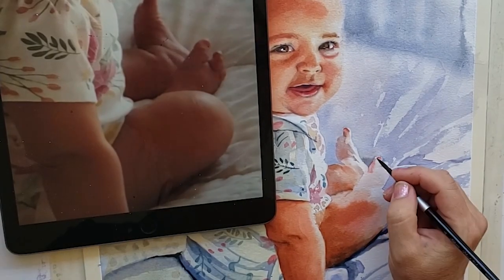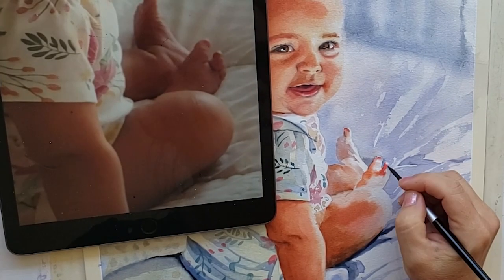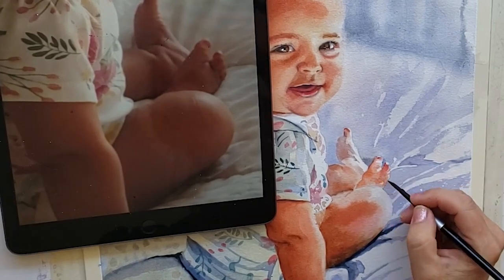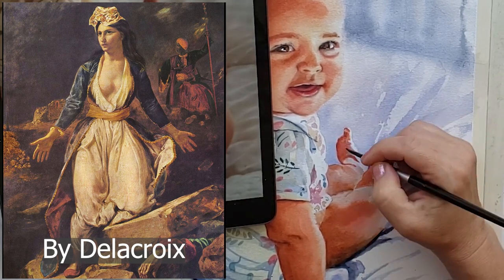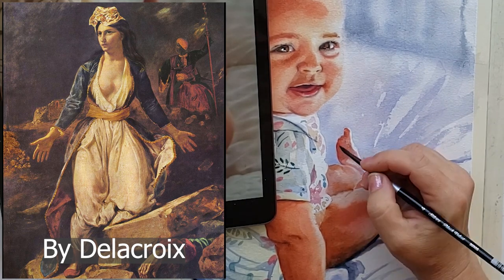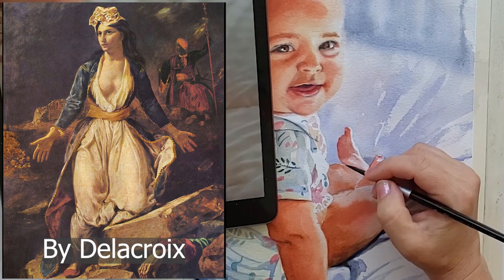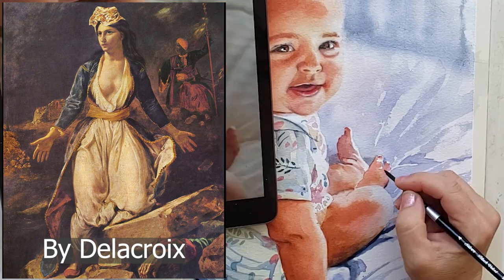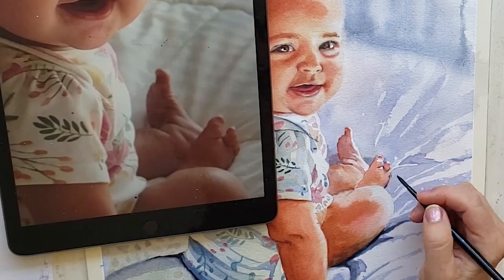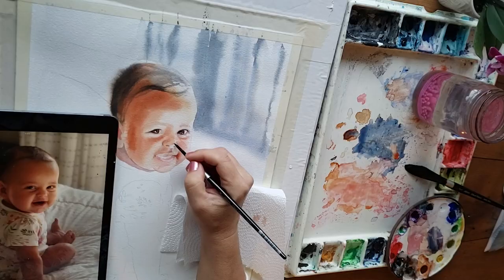I've also seen artists use green in cool shadow areas — that scares me, but I want to explore it more. That reminds me of a quote from Delacroix: 'I can paint you the skin of Venus with mud, provided you let me surround it as I will.' That makes sense — to make colors pop, you pair bright colors with grayed-down ones. So why not do the same thing to paint amazing skin tones? I'll be playing with these ideas a lot in the coming months.